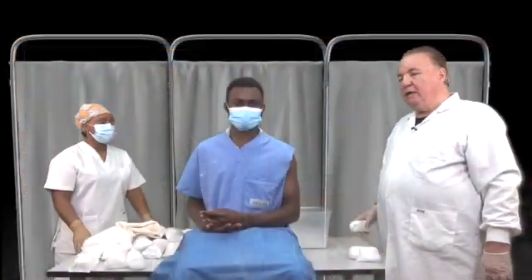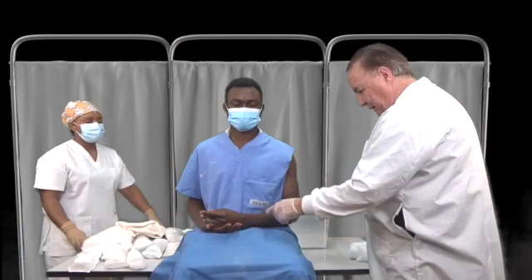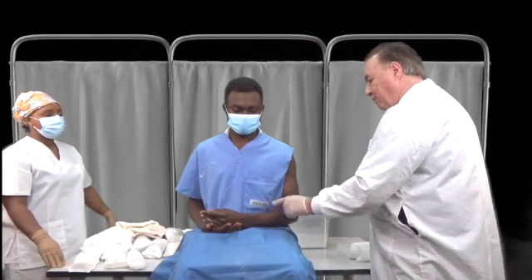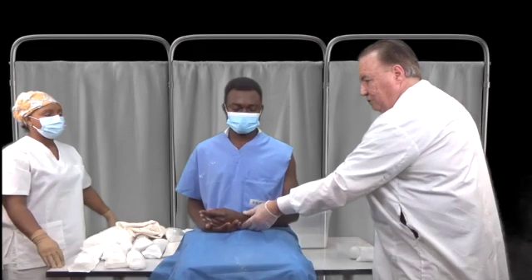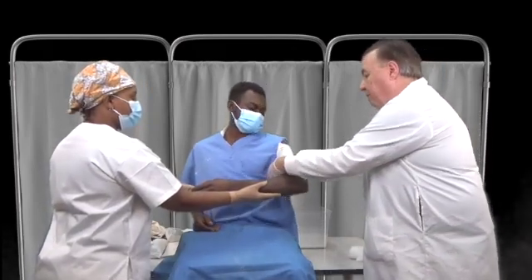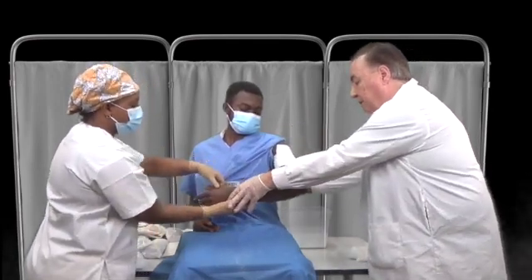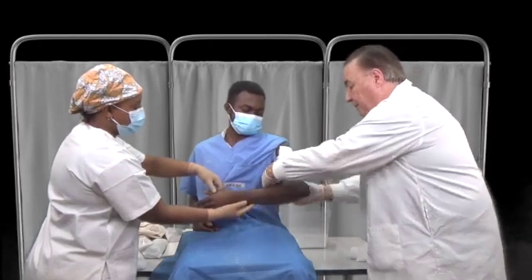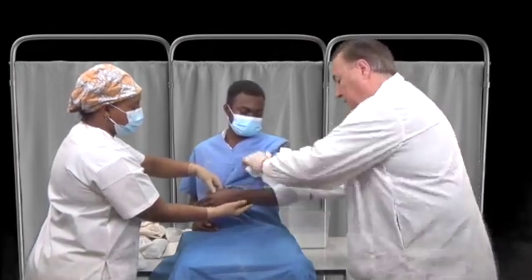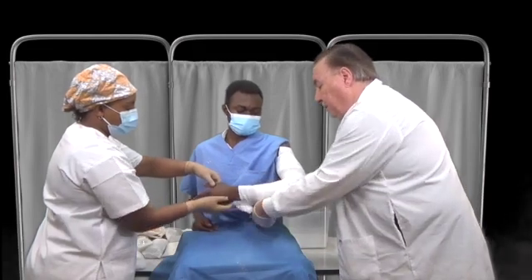We are going to proceed with plaster of Paris immobilization of the upper extremity. Before we do anything, we check and see if there are any injuries to the skin — they should be cleansed and dressed. We're assuming a forearm fracture in this patient. We need to pad the extremity well because the hard plaster can damage the underlying skin. Try not to have excessive wrinkling of the padding.